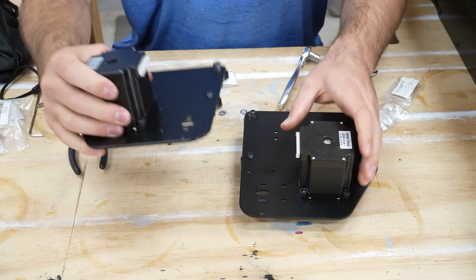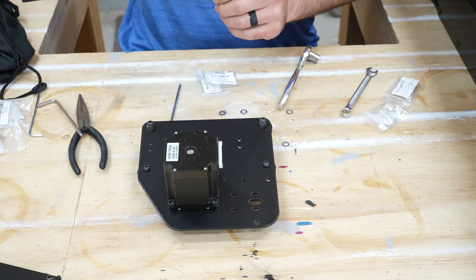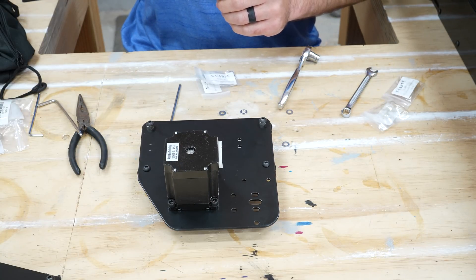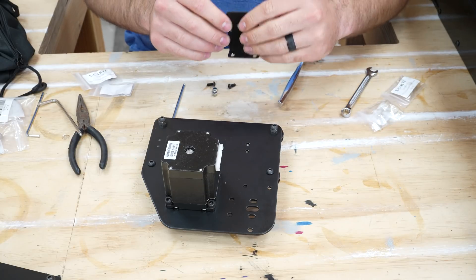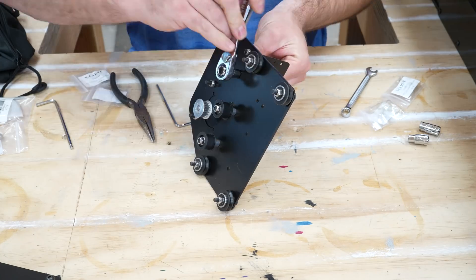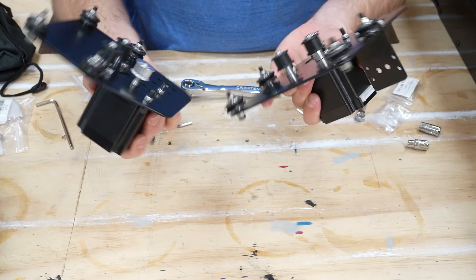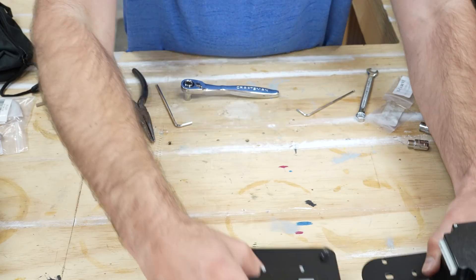This is actually the left one, so this is the one I want right now. We're doing the drag chain bracket — the bracket goes up. These are now done as far as I can tell from what the instructions say, so we're going to set those aside.